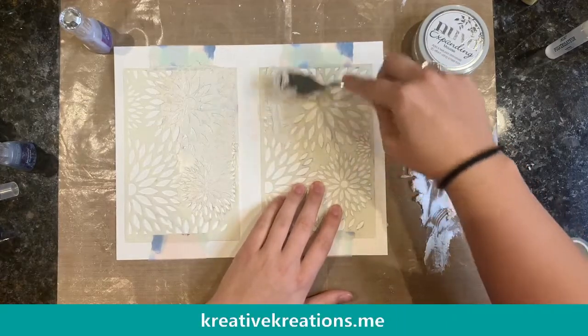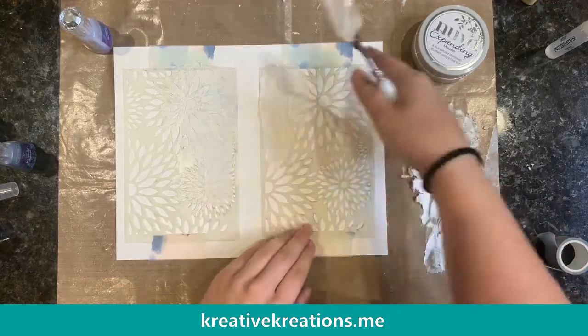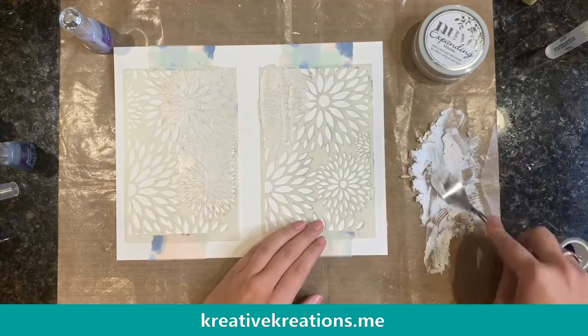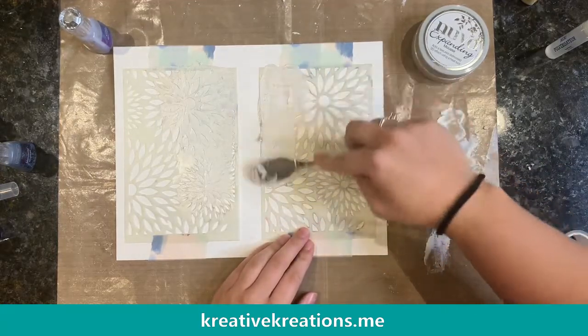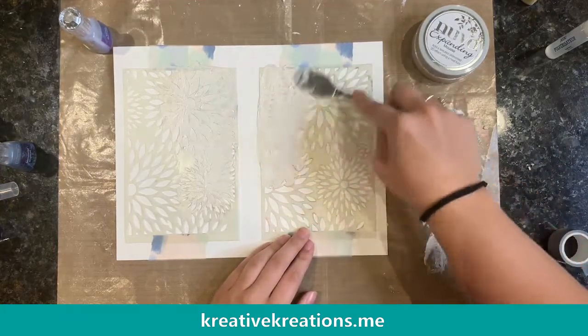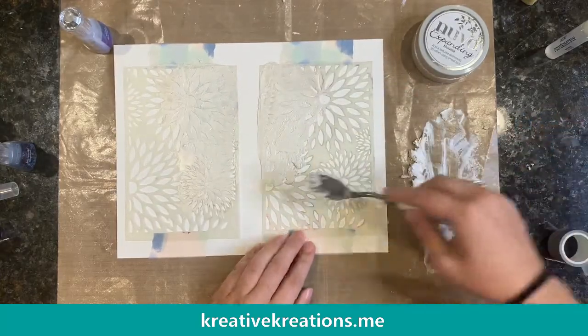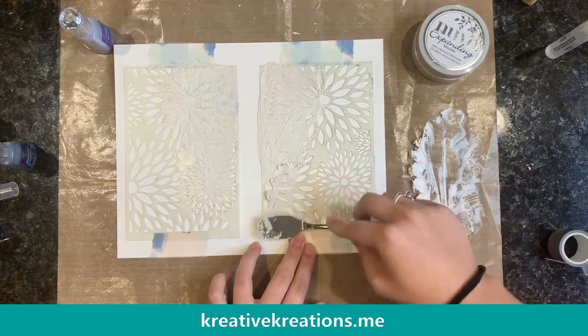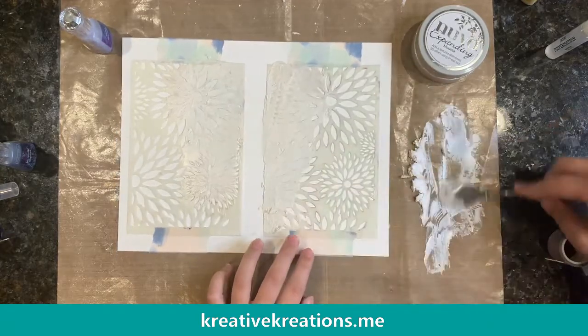I'll scrape it up with my spatula and start putting it on. Now if I was going to do this for a project to send someone, I'd probably washi tape off the other sides so there wasn't any overflow, but we're just showing a demo so that's totally fine. I'm just moving it around. It is thick but I was able to make it thin enough to work with this stencil, and that's such the rave right now.